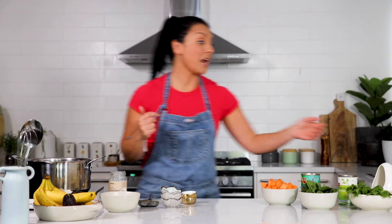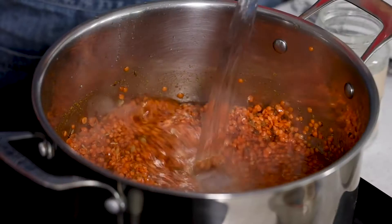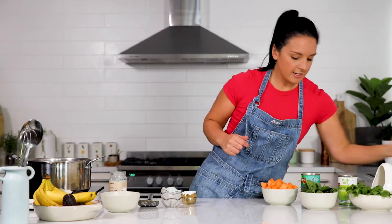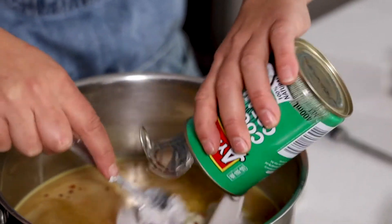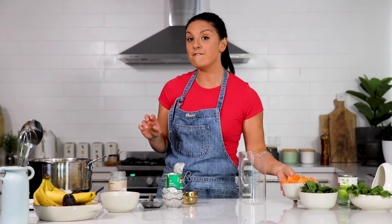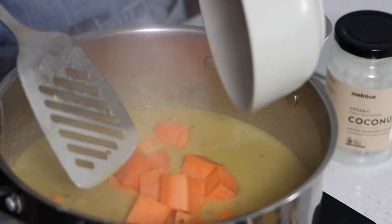And now I'm just going to add some water. I've got a can of coconut cream here too. You could also use coconut milk, whatever you've got handy. I'm going to go in with the whole thing. This recipe is so simple. I'm just going to bring it up to the boil, and then after about five or ten minutes, just as the lentils start to break down a little, I've got a chopped sweet potato I'm going to add in.